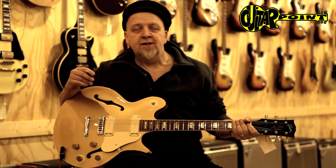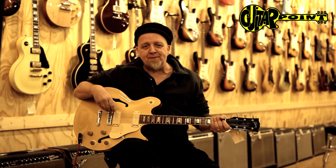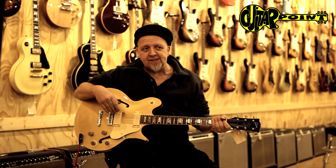Hi, this is Ali Neander speaking to you from the candy store, as we all see, from Guitar Point Vintage Guitars in Meintal, Germany, and yet another episode of our little beloved series The Unsung Heroes of Vintage Guitars.